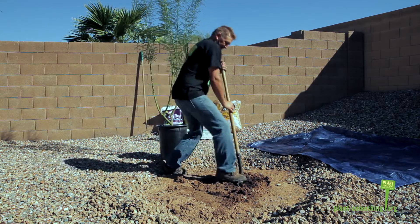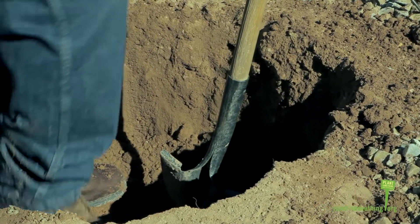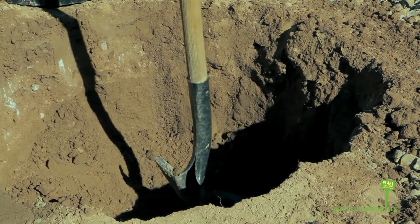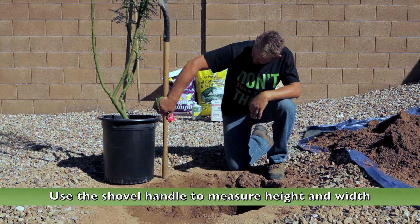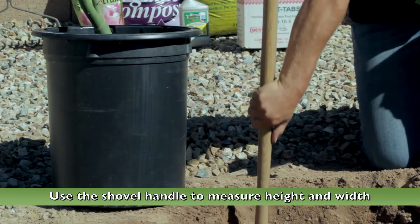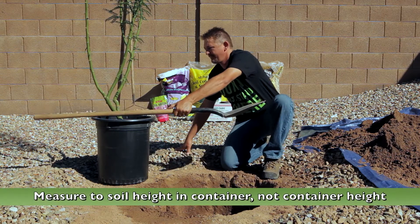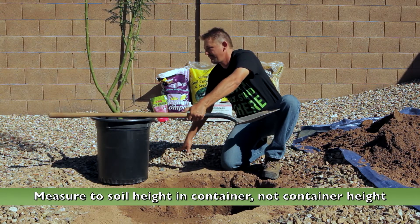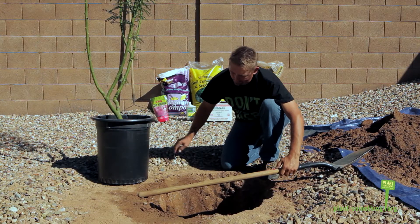You want to make sure the hole is as deep as the root ball. Measure the depth with the shovel handle to avoid having to remove the tree from the hole if it's not right. You want to make sure it's wide enough to easily place the tree and be able to adjust it afterward — leave at least a foot of space all the way around the container.